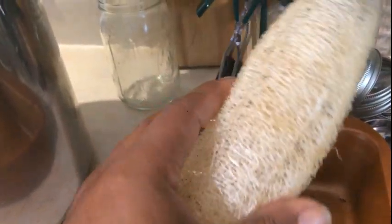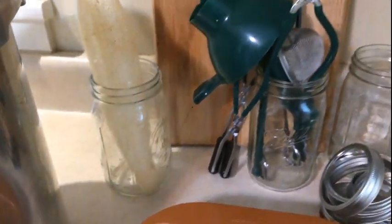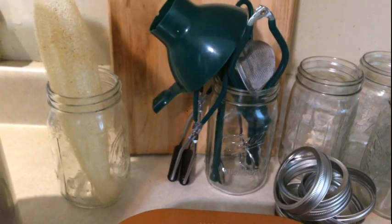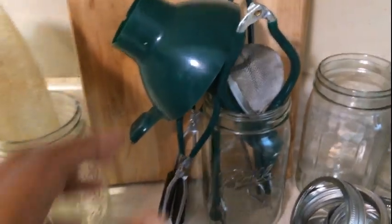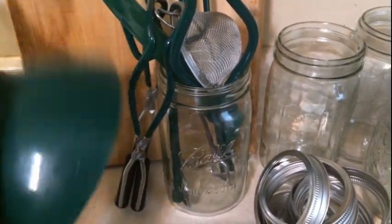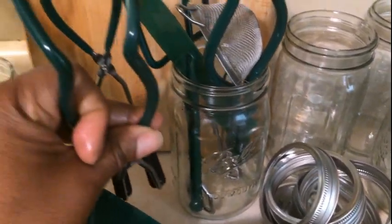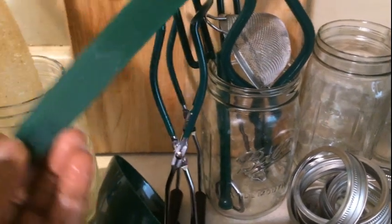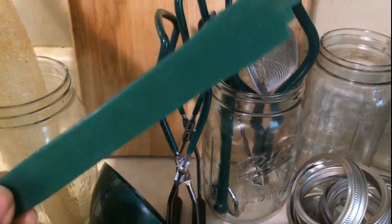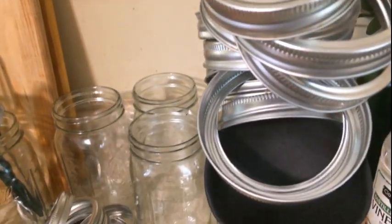I'm going to have my loofah sponge here — I grow them myself, you can use them for bathing, washing dishes, whatever. I keep a dedicated one for vegetables so nothing gets confused. I have all my little gadgets here: my funnel, tongs, and everything needed to handle the jars when they're hot. This tool helps you gauge your headspace in the jars.